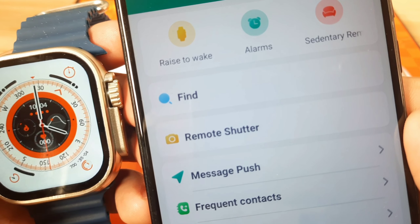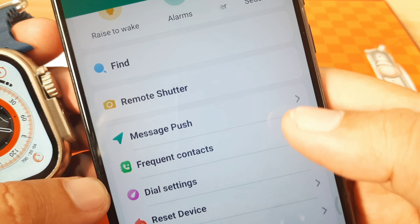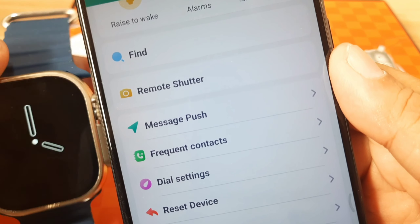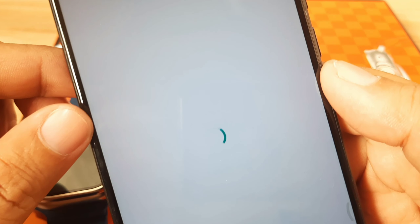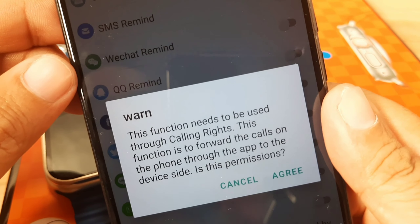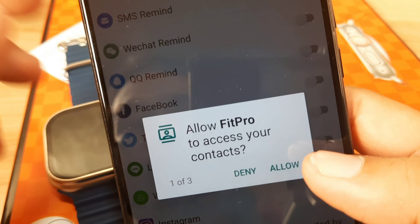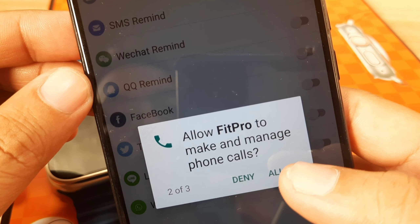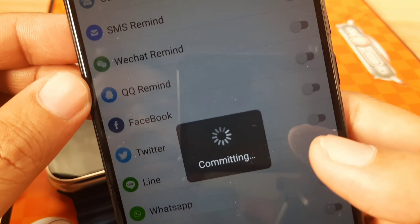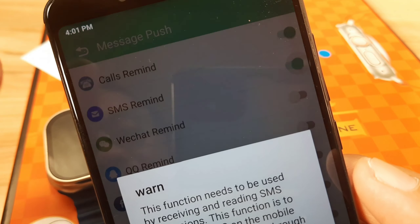To start the basic setup, let's enable the notification function — tap on Message Push. Enable Call Reminder as well. We have a few permission prompts: allow Fit Pro to access your contacts, allow Fit Pro to make and manage phone calls, and allow Fit Pro to access your phone call logs. It is now committing. Next, activate SMS Reminder.